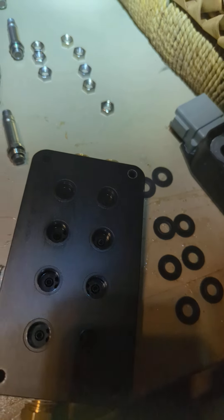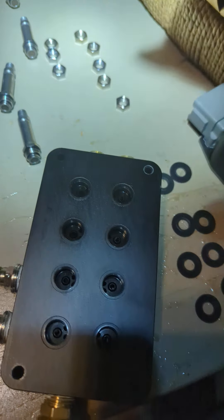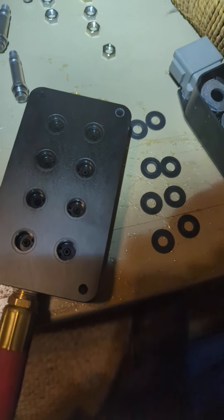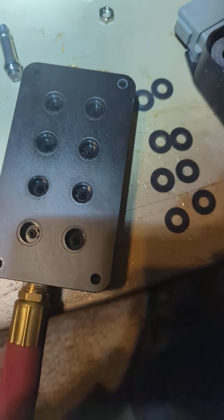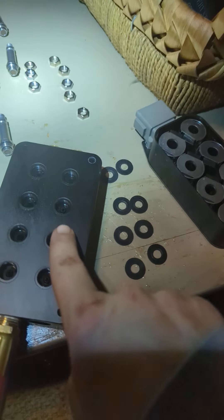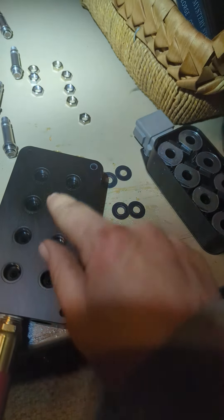In case anyone wanted to know how my air suspension works, this is the valve body, valve solenoid, or air manifold — there's a bunch of different names — but this is a copy of the AccuAir VU4, if I remember right.